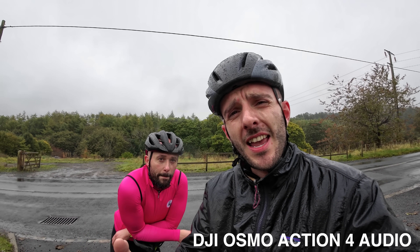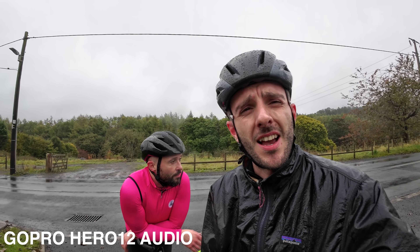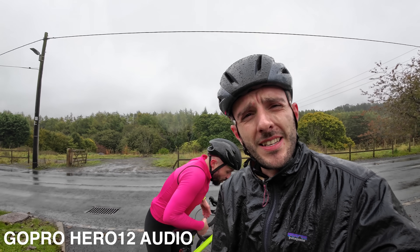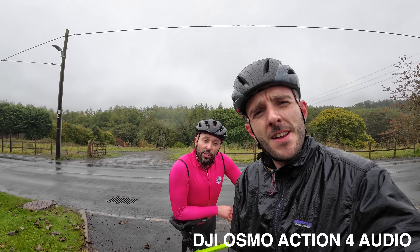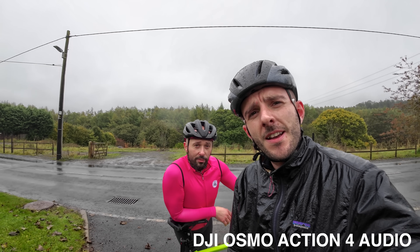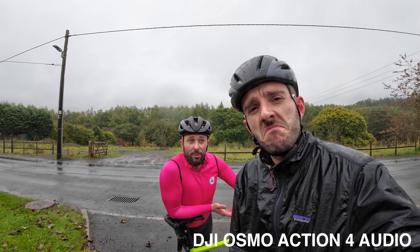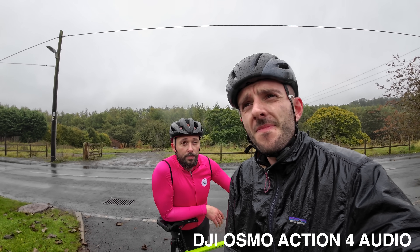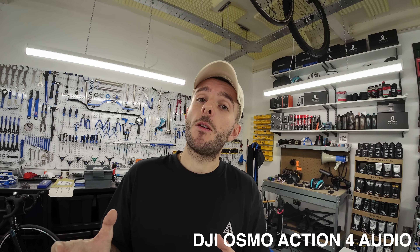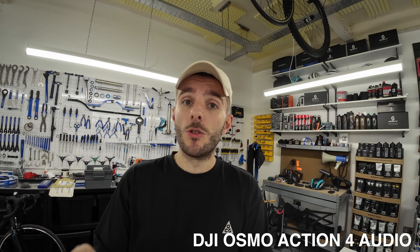This is what the DJI sounds like and this is what the GoPro sounds like. Jimmy is further away — GoPro audio test, DJI audio test. I am talking relatively loud — if I was actually having a conversation I'd be talking at this volume. All of these audio tests have been carried out with the cameras' automatic audio settings, with wind reduction on auto.